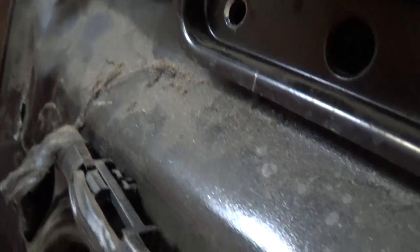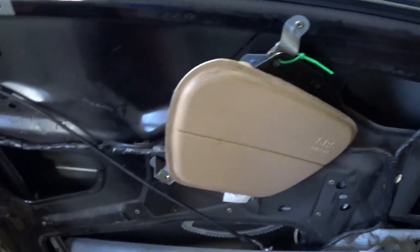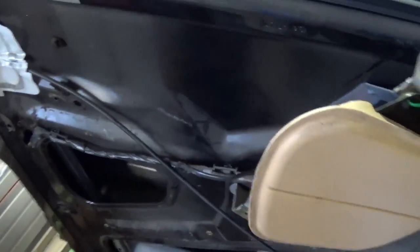Now it's ready — all we have to do is pry it out. Be careful removing the airbag from the top, then just get a zip tie and tie it there. You don't even need to remove the wire, just be careful with it.